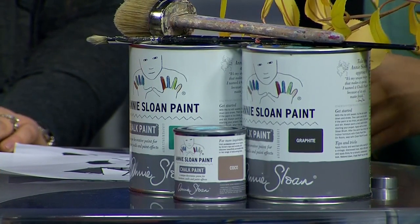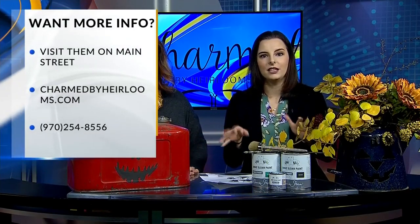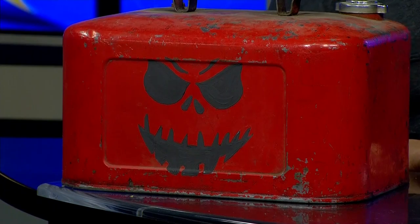If people want to check out how to do this themselves, the full step-by-step process is on the Charmed by Heirlooms blog. We want to see your projects — if you make any of these DIY projects, make sure to post them on our Facebook page. Go to their blog for other things you can do DIY; they have tons of projects that come in every month. We'll be right back after this break. Thank you so much for joining us today.